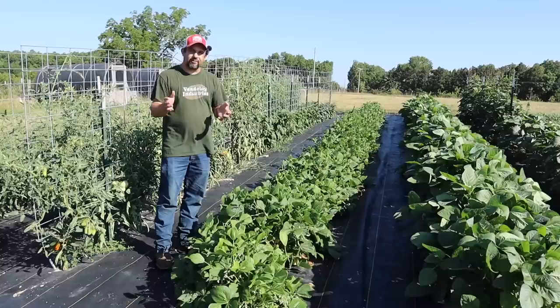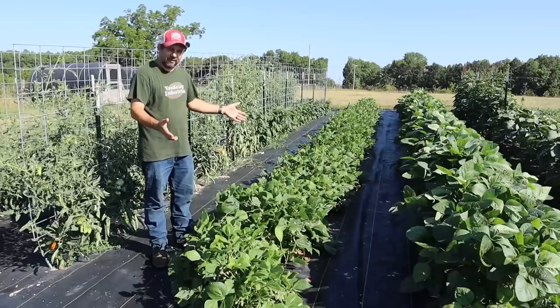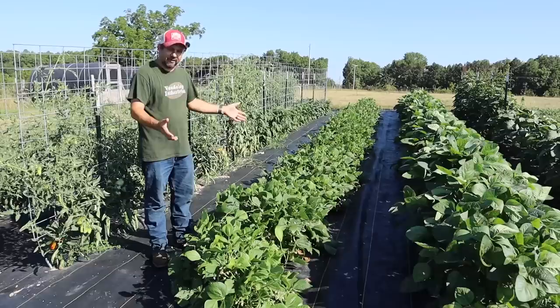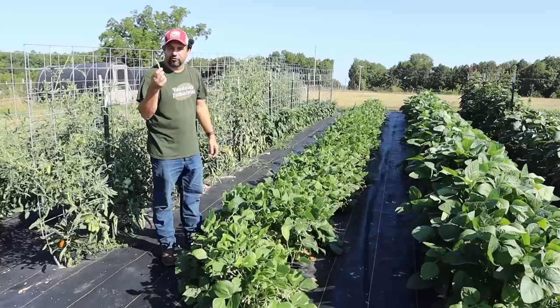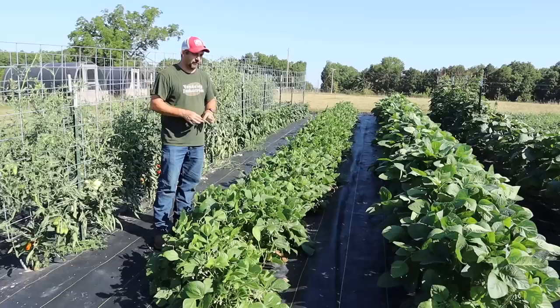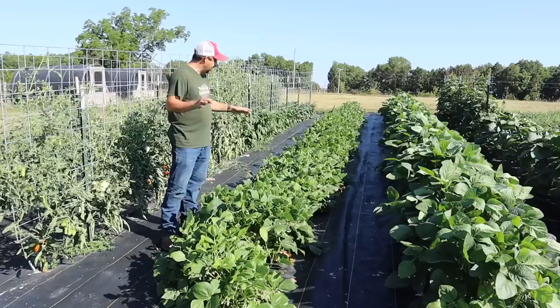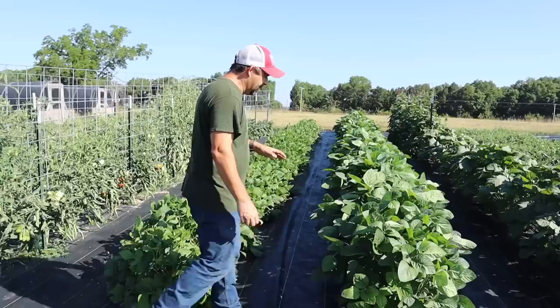The next row in our garden is our green beans, and they are doing awesome. The timing was perfect because we just pulled all of our green beans out of the greenhouse, and this week the green beans here in the garden have started to produce. We've done one small harvest so far, but tonight we're going to have a huge harvest — probably a bushel of green beans. We grow the contender green beans, a variety we do every single year. We always have great success with it, and we save seed to replant from year to year.